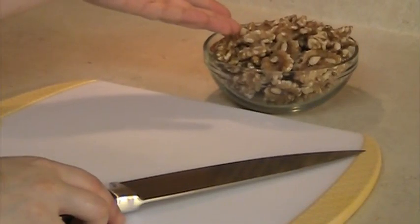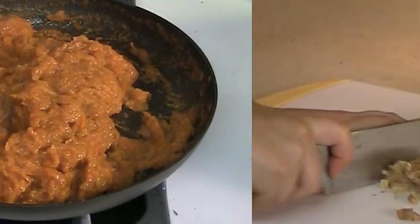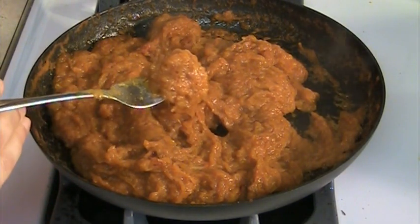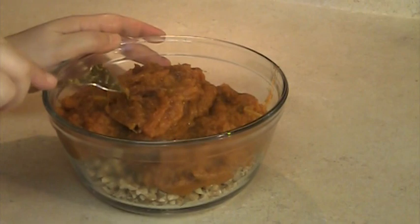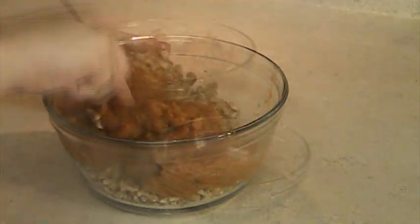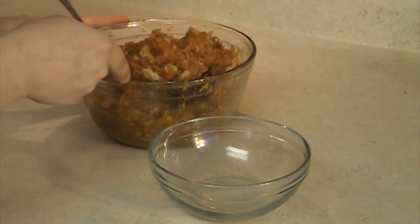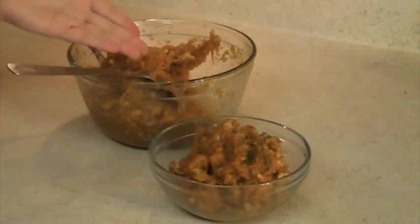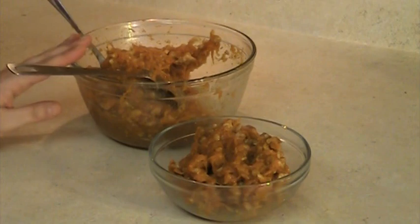Chop the walnuts into big chunks. Once the pumpkin texture becomes dry, taste and adjust the spices accordingly. Mix the pumpkin and the walnuts together. Reserve a small amount of the pumpkin mixture for decoration. The rest is going to be used to stuff the chicken, so let it cool down before using it.